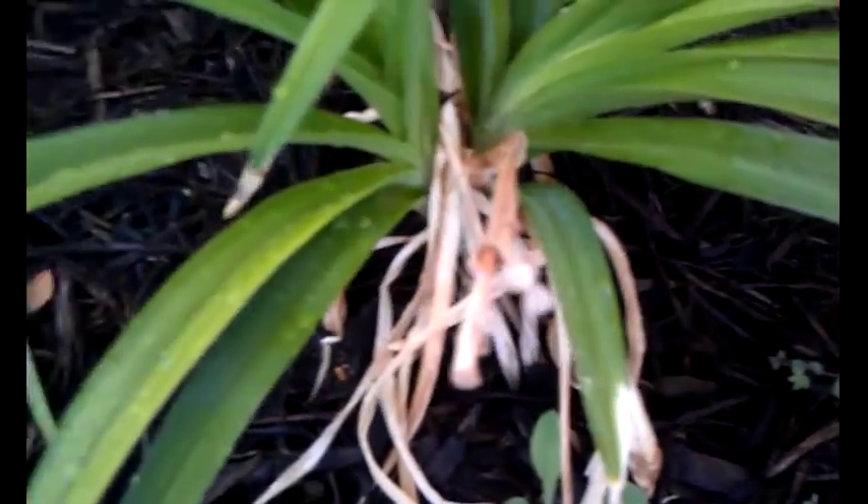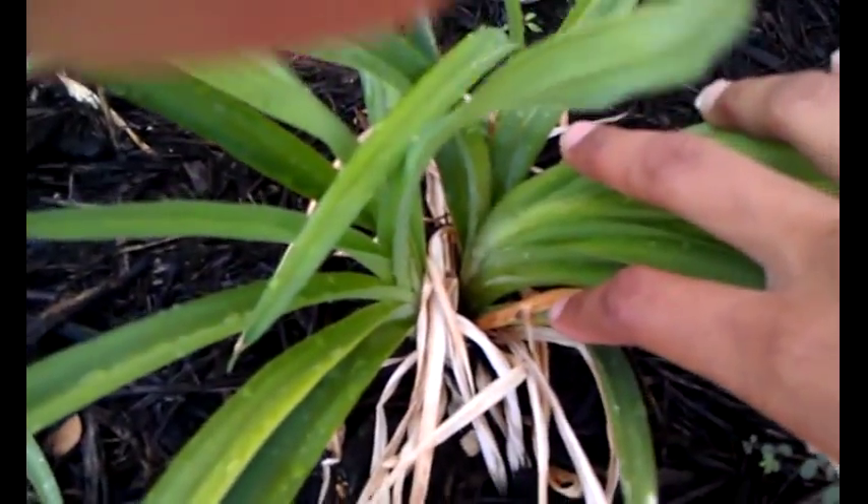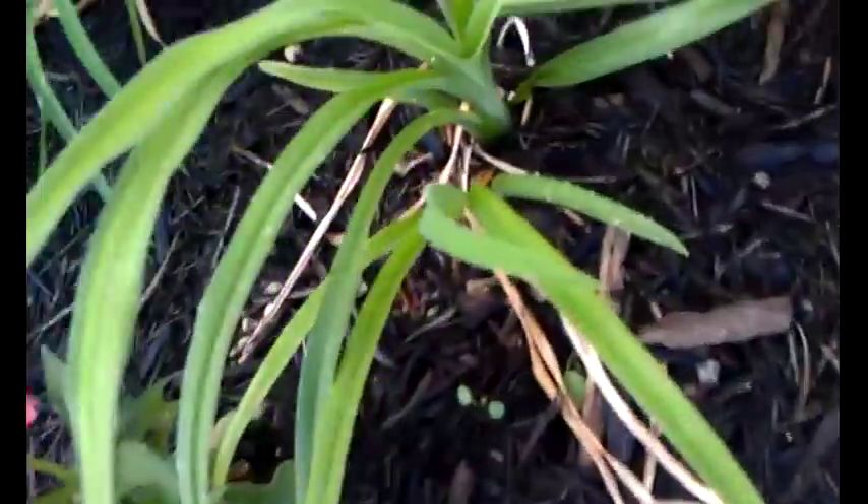If you look here closely you can see how this daylily has divided. If I were to dig up these roots, this would be two separate plants and I can transplant one to a different site. Pretty cool. Same thing with this particular daylily as well.